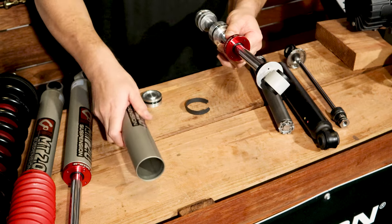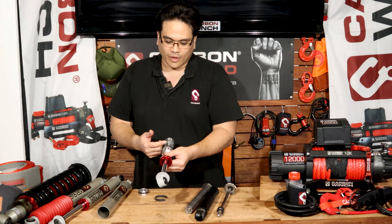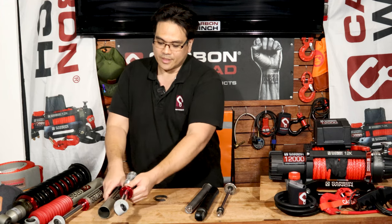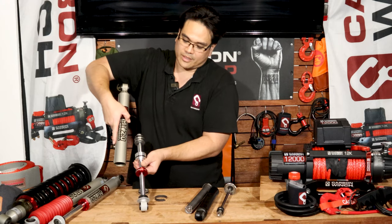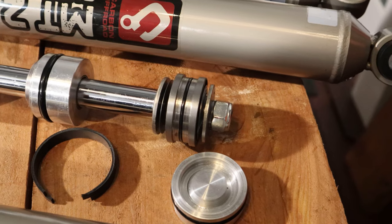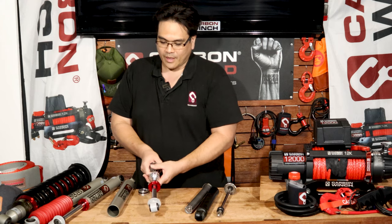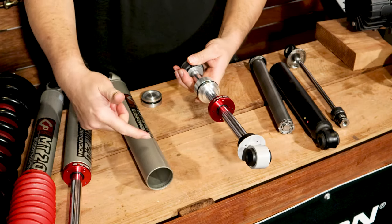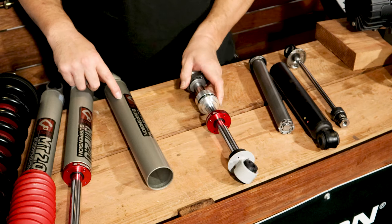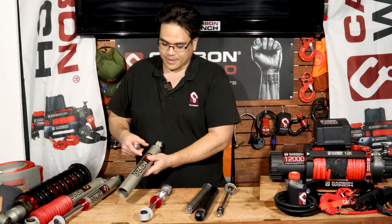This is the tube, and basically how this works is that the piston goes up and down inside of this tube. This shock runs upside down, and this is a Teflon-banded piston ring that just goes around here. Basically how this works is that there's fluid inside of here, and also a section of high-pressure nitrogen gas just up inside of here.